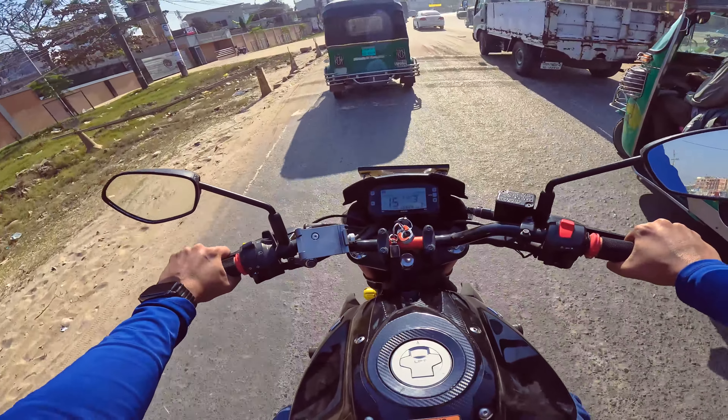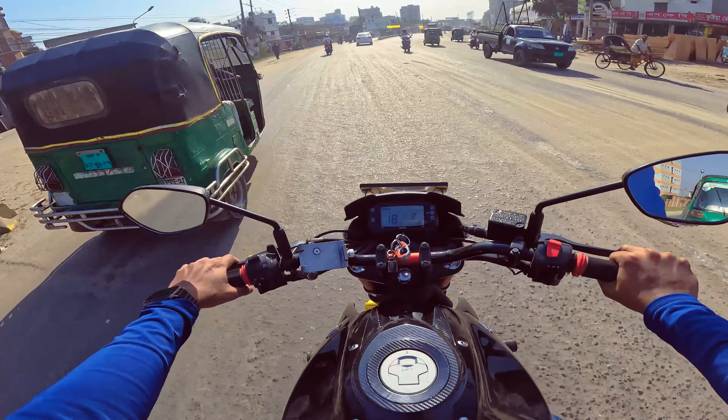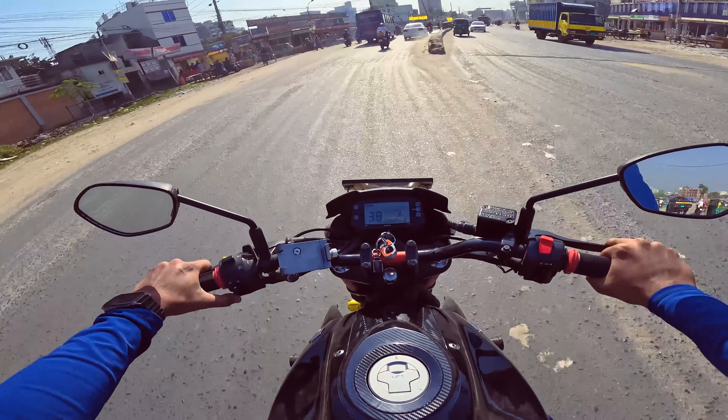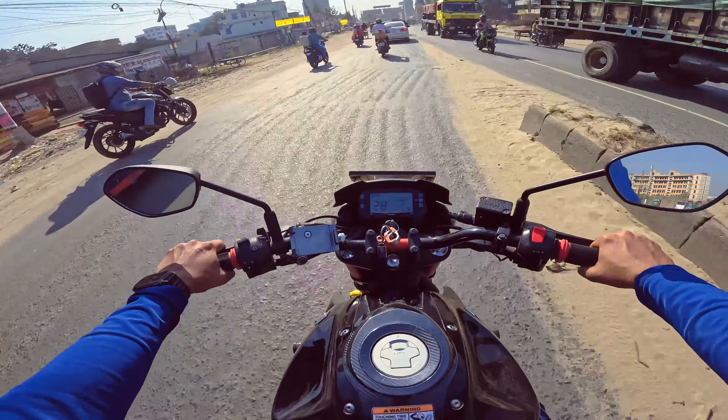I will enjoy this with my ride. Today I will share my face. I want to share my ride and I will enjoy the face of the camera.